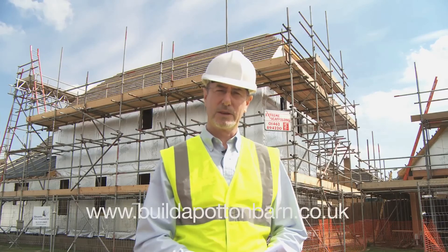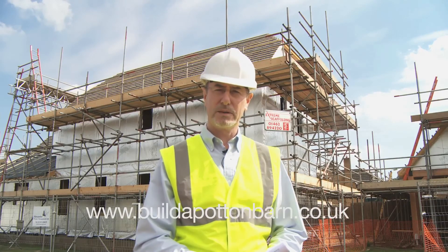For more information visit www.buildapottonbarn.co.uk